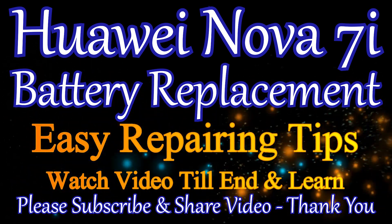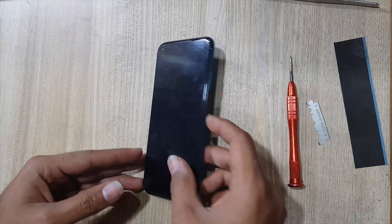Welcome guys, this is the Nova 7i model. Today we will replace the battery.